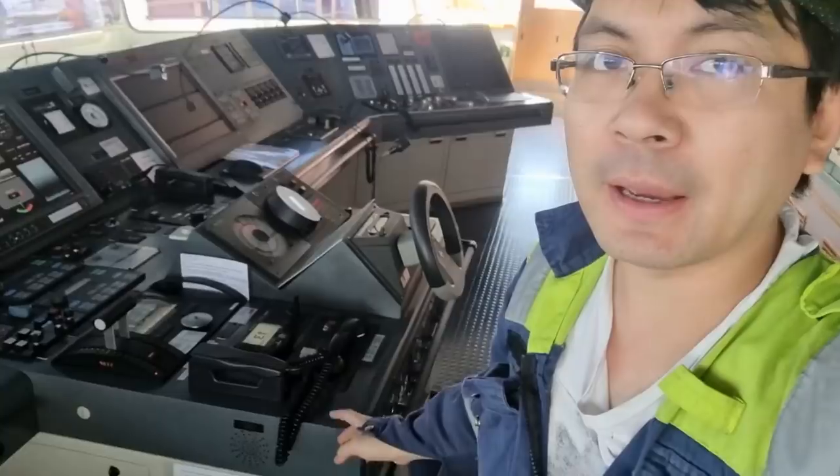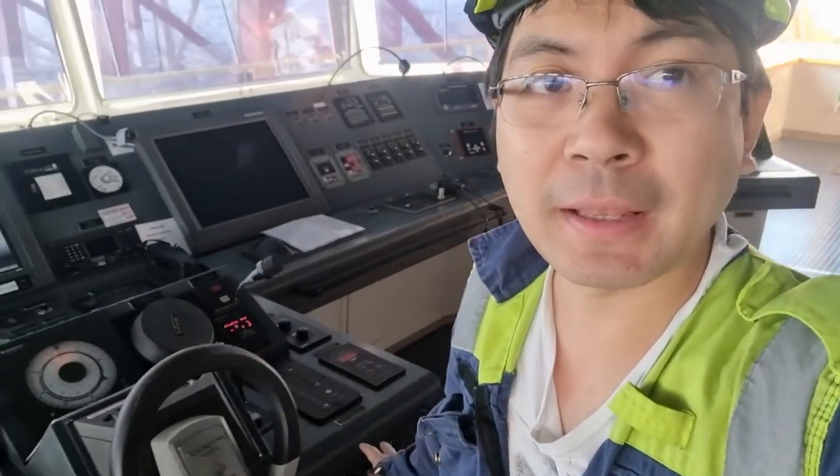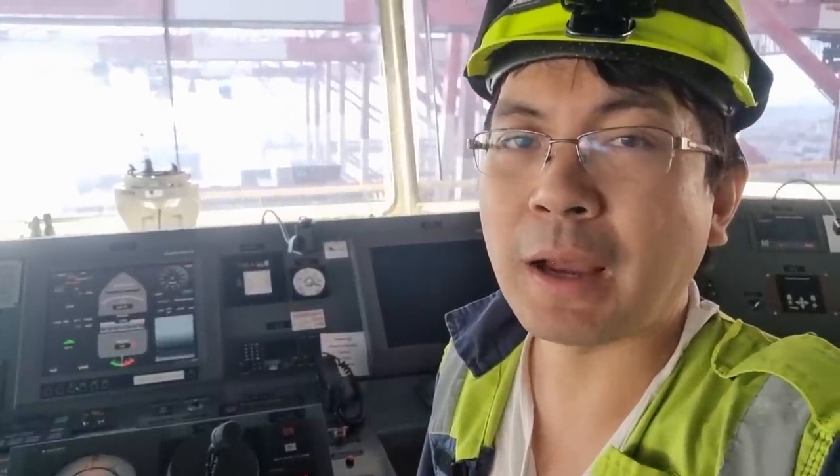Hello guys, welcome back to my YouTube channel. Today we are on the bridge and we have trouble on the emergency telegraph. We have an alarm on the emergency telegraph — it is always giving this emergency astern command even if no one is pressing it, and we need to find out what is the cause of this trouble, because it is a very important piece of equipment on board, especially for the navigators.